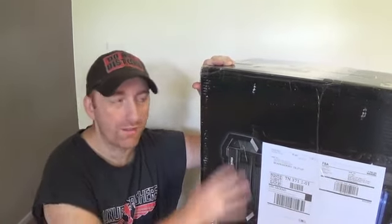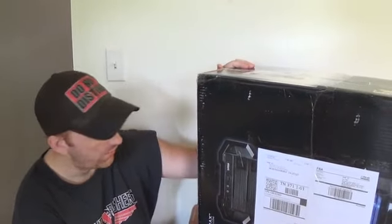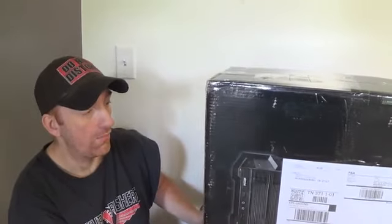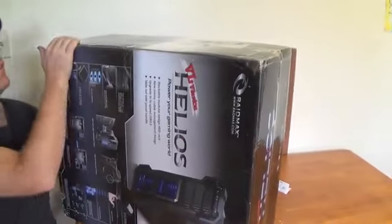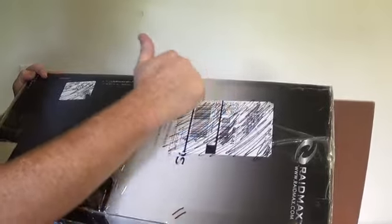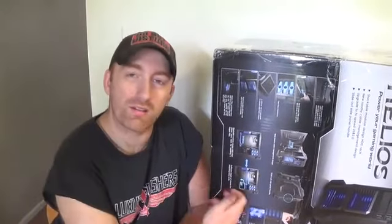This is just a box I found — I had it laying around the house. It had an old server in it and I just recycled it for this stuff I'm sending to FBA. Here's my FBA label for UPS. All I had to do was take a black marker and scribble out all the old UPS shipping info.